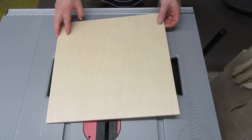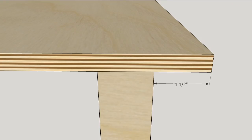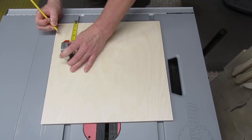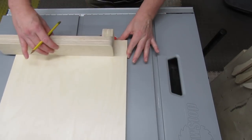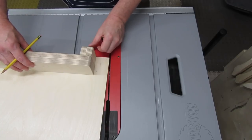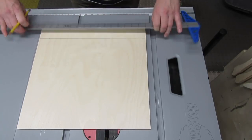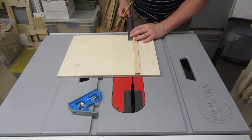Flip the base over, keeping the rear edge facing you. Make your marks, then check them against the fence and blade guard to make sure the mark is in the middle of the fence. If you don't have a blade guard yet, just move the fence in one and a half inches. Once it looks good, draw your line. If you've already attached the runner, just work around it as best you can.